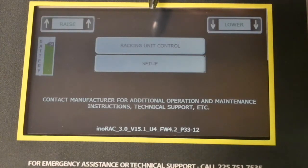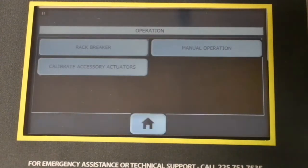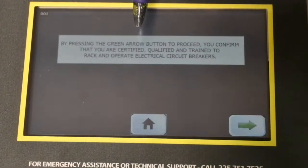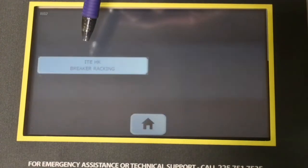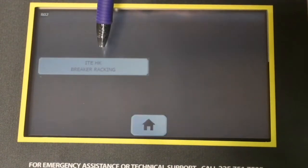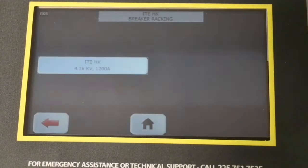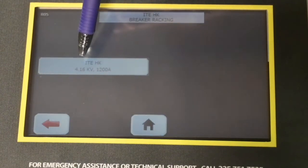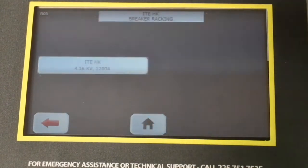Now we're going to actually rack the breaker. We're going to select Racking Unit Control, then select Rack Breaker. There's a disclaimer that states you're qualified to operate and work on electrical equipment. On the next screen, we have the ITE HK breaker racking parent button, which brings you to the breaker profile loading button — the ITE HK 4.16kV 1200-amp breaker, which is the type we have here in our shop.